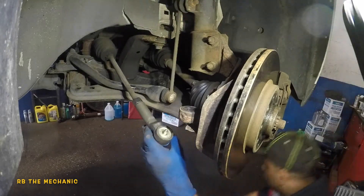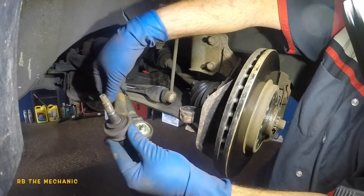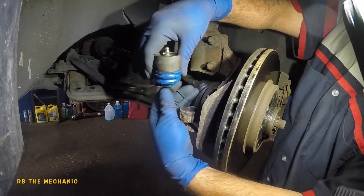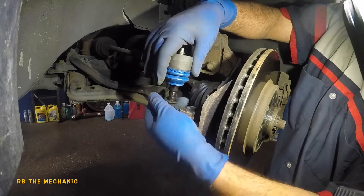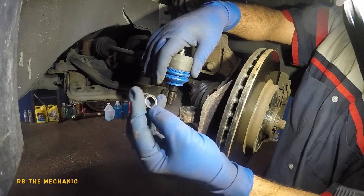One thing I forgot — make sure your counting is only valid if your tie rod is about the same length. Nothing's gonna be perfect; do get an alignment, but this is gonna put your alignment back to at least where it originally was.